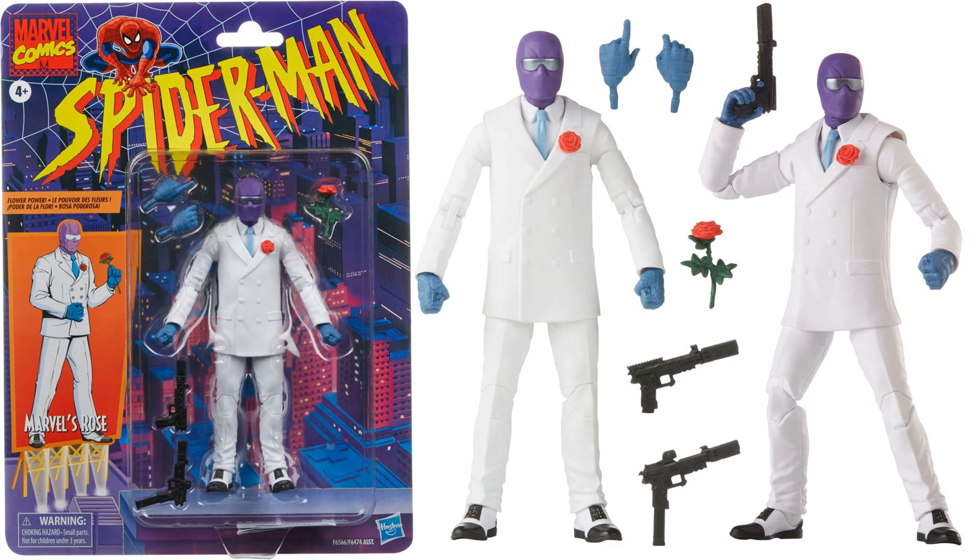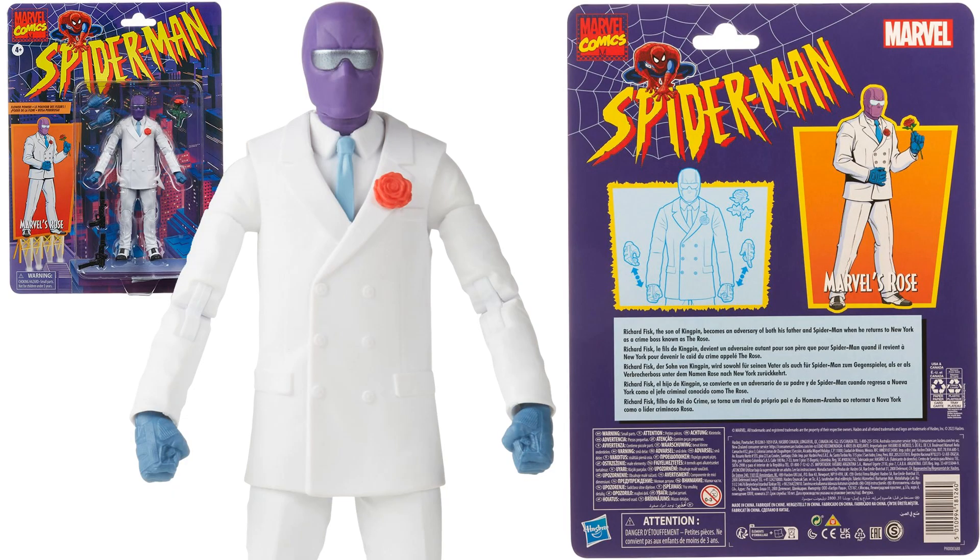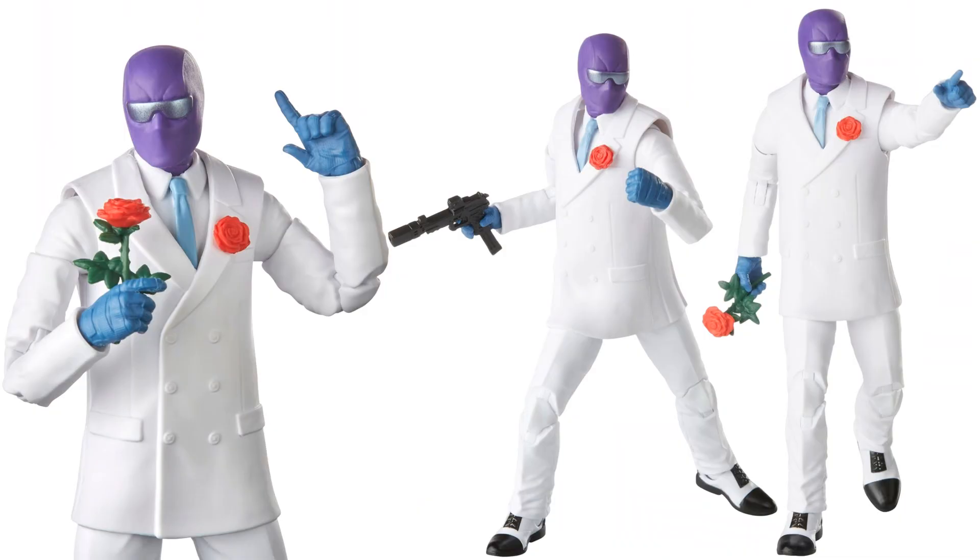Next is the Rose — teased earlier with that little card. He's on the older vintage card back with two guns, extra hands, sunglasses over his mask, a rose on his chest, and various hand options including fisted, gripping, and pistol grip. There he is in action, with nice shoes as well.